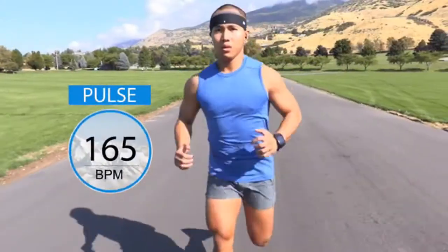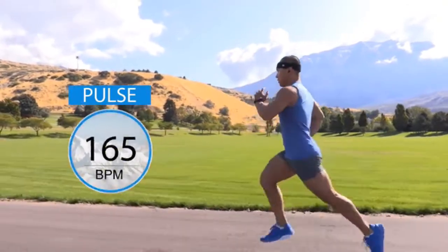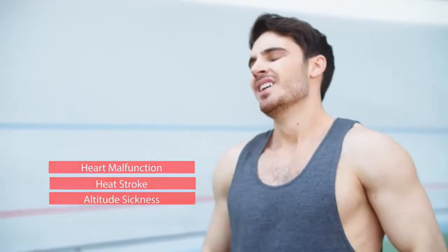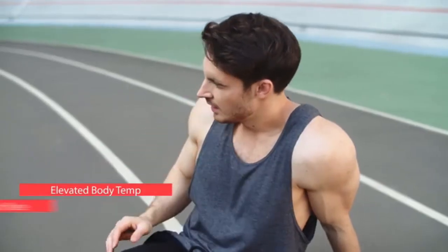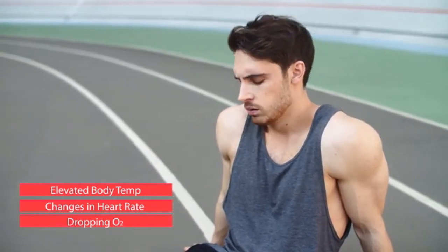With accurate heart rate data, you can achieve the ideal workout intensity for your best possible results. Abnormal body vitals are early signs of conditions such as heart malfunction, heat stroke, and altitude sickness. Elevated body temperature, extreme changes in heart rate, and dropping oxygen levels are early warnings to stop physical activity.